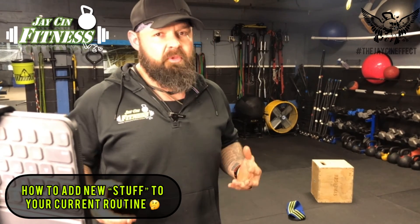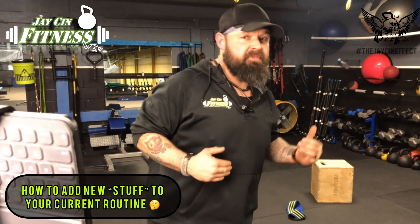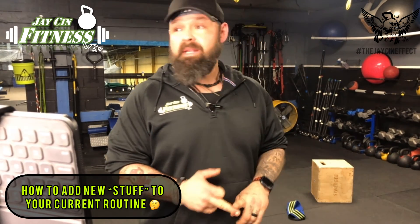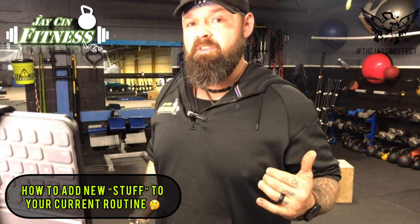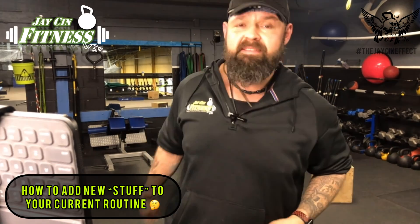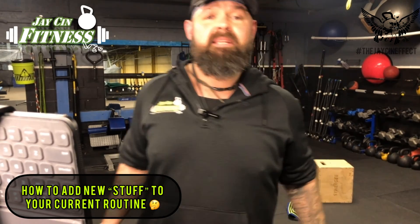For those of you guys who like all the concepts we're going over but this is all still new and you're not sure how to do the programming — all my contact information is at the end of this video. Drop us a DM, shoot me an email, a text message, send a carrier pigeon — whatever you've got to do, reach out to me, let us know the questions you have, let us know what you're stuck with and we'll help you out. Hope you guys enjoyed this video. Stay tuned for more, make sure you follow us all across social media — you can find me by searching hashtag the Jayceneffect. Thanks for coming today, see you in the next one.